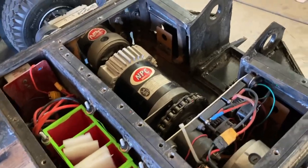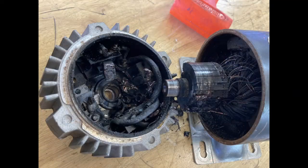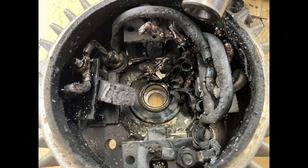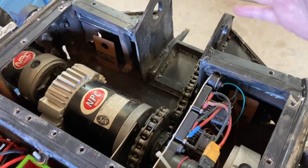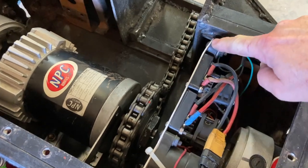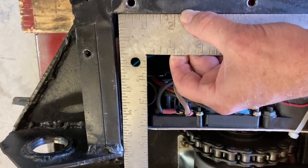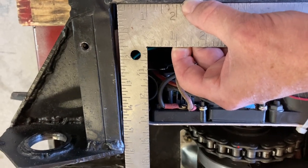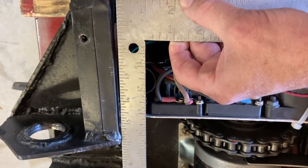Internally, everything survived fairly well — the electronics are completely intact. We did burn up a weapon motor, so there's that to deal with. It's hard to see from this photo, but this section here is bent. The whole nose is bent up, bent back a little, and I actually compressed this panel where the electronics are mounting. This will give you a better idea of how much the nose is bent back — that was a proper right angle before this event, and that whole nose section is bent back probably almost a quarter of an inch.